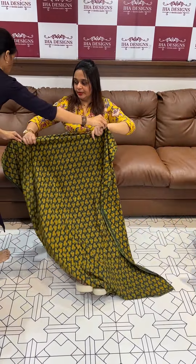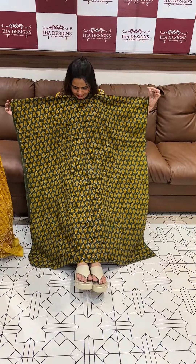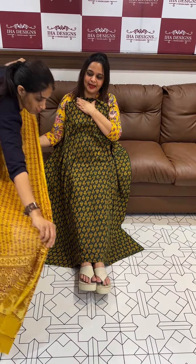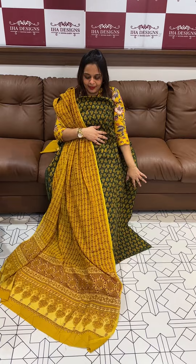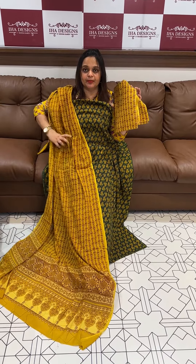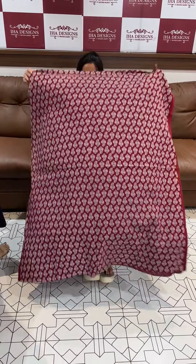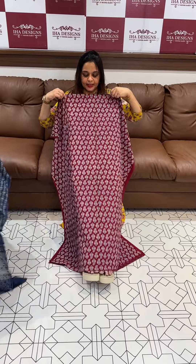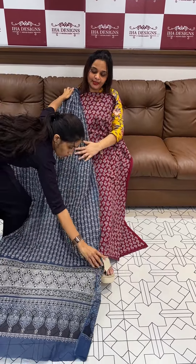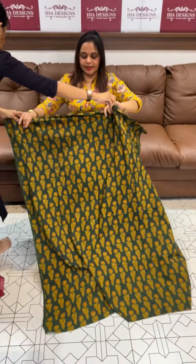Next color is green with mustard — beautiful green and mustard color. I have a very good color. The green with mustard — top and bottom, price is $6.30.